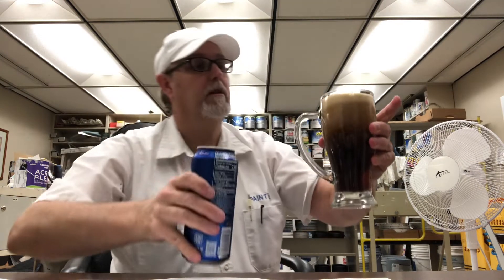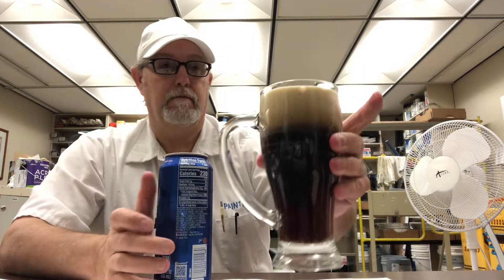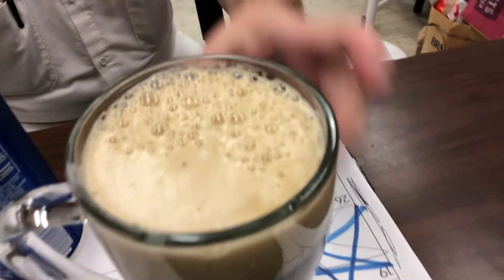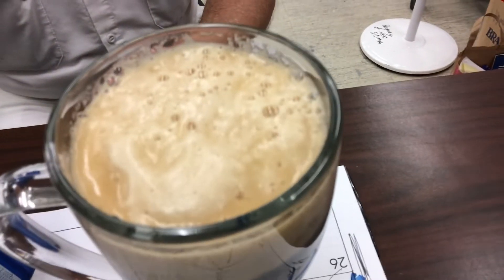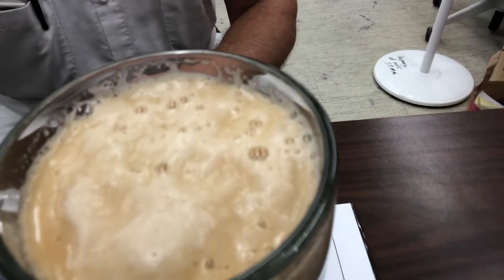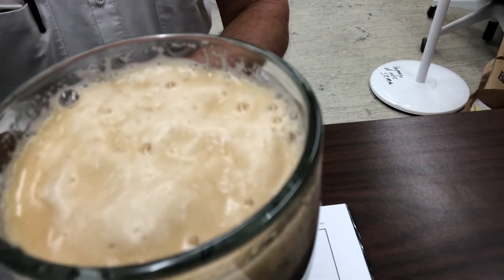Let's stop there — I don't know what it's gonna do. Oh wow! It has a nice khaki, caramel-ish looking head. Nice and creamy, the bubbles are going down. Got a finger head right now.